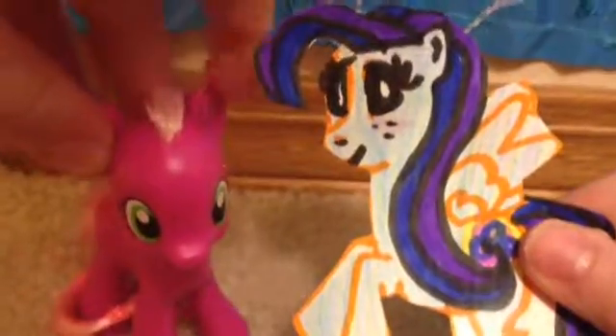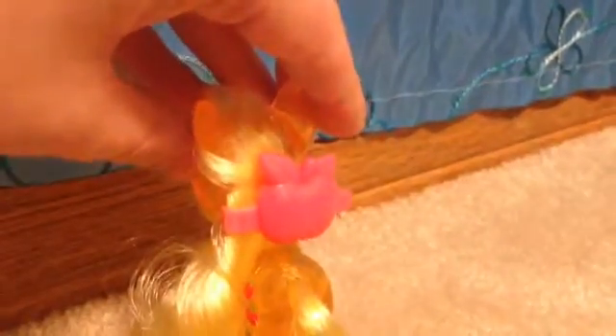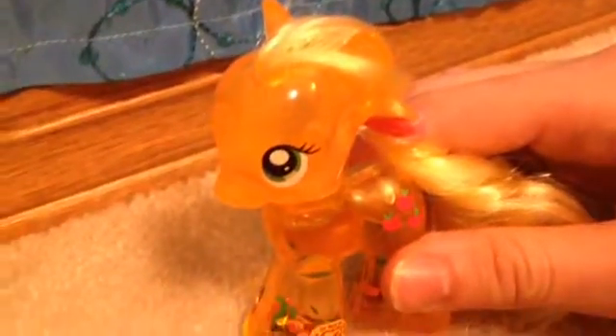Applejack looks just awesome as a toy. As you can see, she has a hair clip in her mane — it just looks amazing, I really love it. She's called a Water Cutie because she's like a snow globe.